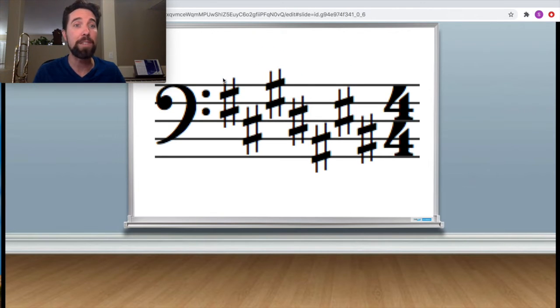Sharps in the bass clef key signature look the same way. Notice the same order: F, C, G, D, A, E, B. It's always going to be in that order.